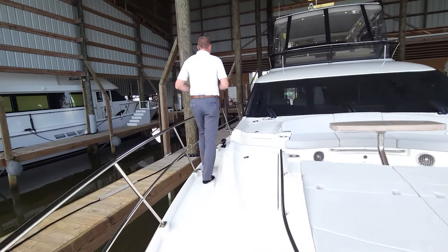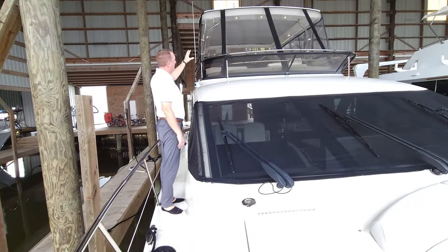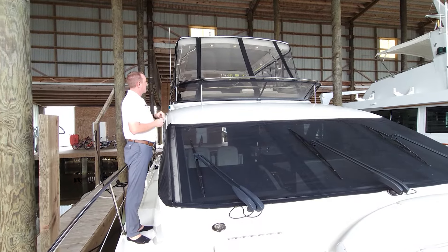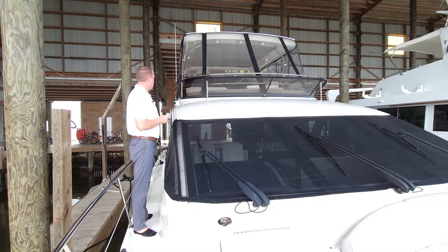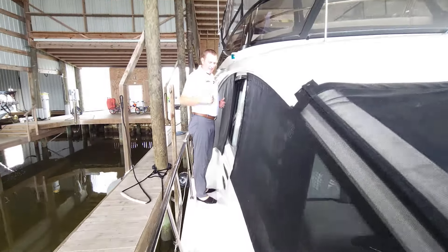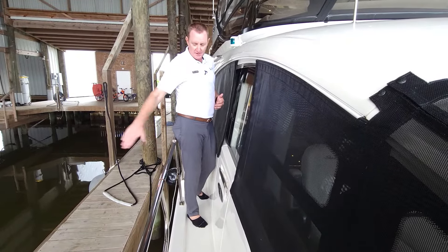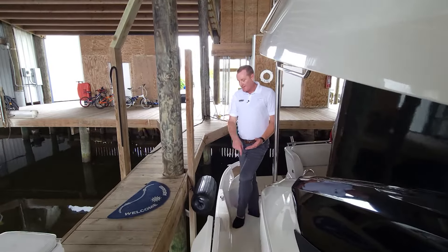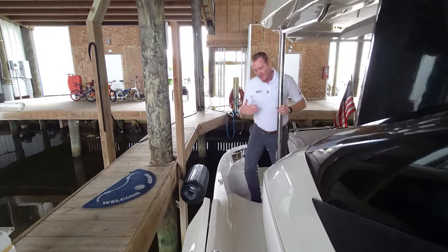Let's walk back down the starboard side. I'd be remiss not to point out as we walk through — you can see the Isinglass enclosure that the owner has added to the boat. It's got the strata glass, the high-end crystal-clear glass, which really gives you a protected area when you're captaining from up there. If you get some inclement weather, you have the ability to be enclosed up there as well. Here's that pantograph door — a nice feature to come in and out with easy access. You also have a break in the rail here on both port and starboard side, and I love having these side gates for easy boarding and exiting.